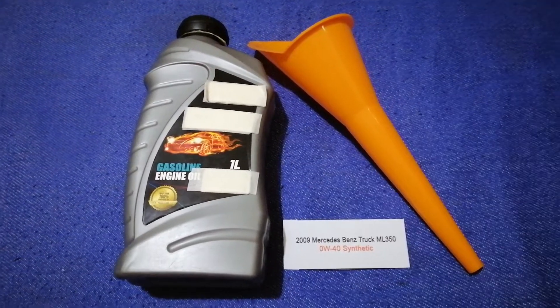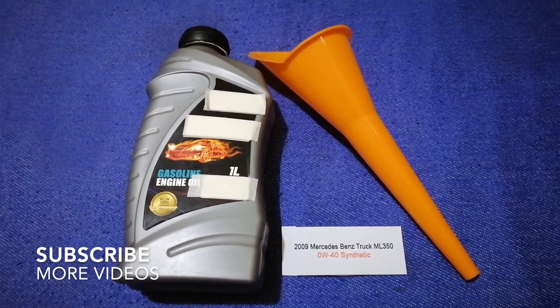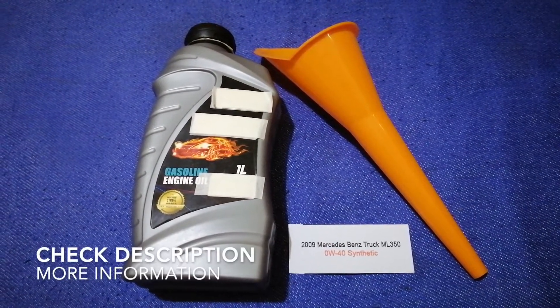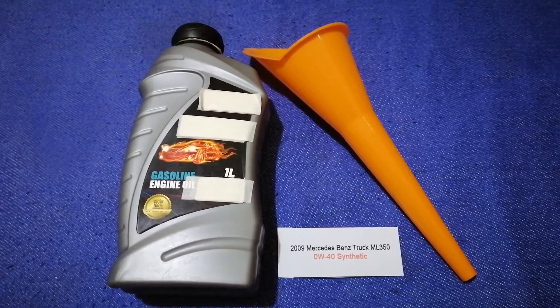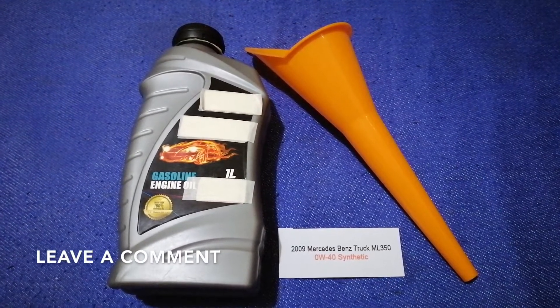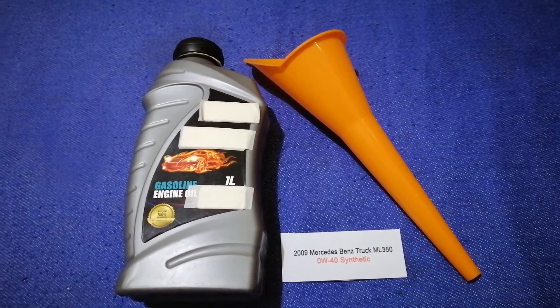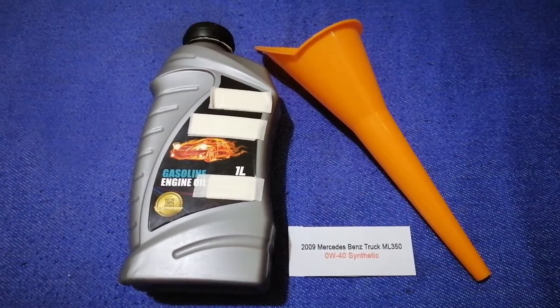Hey guys, welcome back. Today we are going to talk about the oil type for the 2009 Mercedes-Benz ML350. If you're looking for what to buy for your car, I have already looked it up — just check the video description and I will try to leave the info there as well.